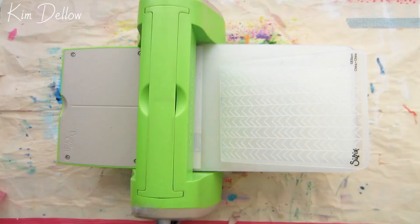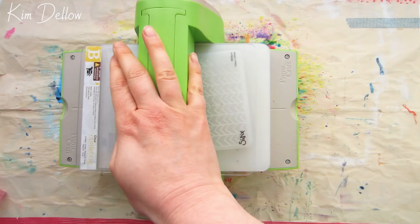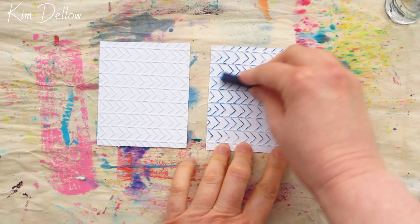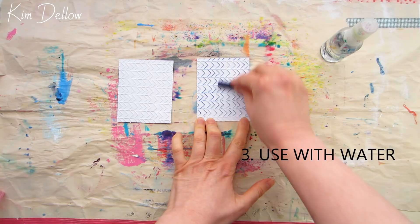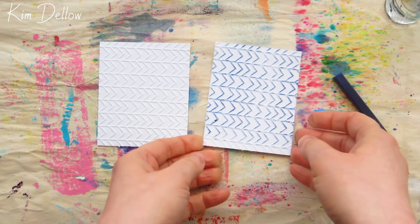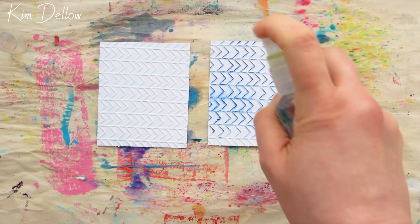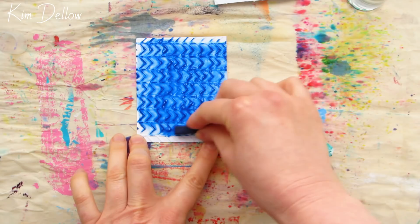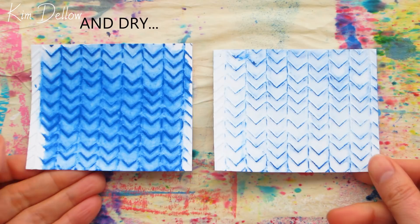Now let's use the embossing folder as intended and emboss some cardstock for technique number three — a fun technique using water-soluble crayon or pastel, like this Inktense block. If I rub the Inktense block on one of the embossed pieces of cardstock, we get some lovely color picked up on the embossed area. But we can go further — just spray it with water and watch the color spread. For the second piece of embossed cardstock, I'm spraying it with water first, then rubbing the Inktense block over the surface. Try this with your different water-soluble crayons, pastels, and pencils too.